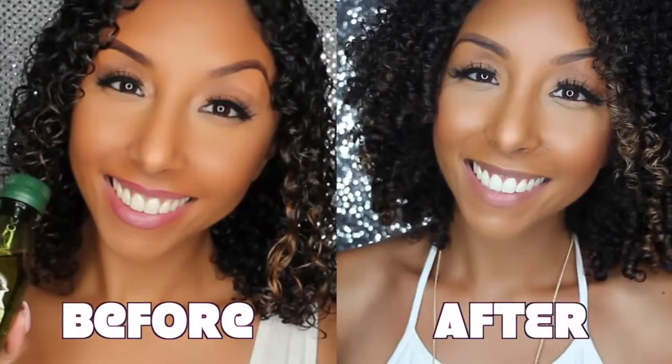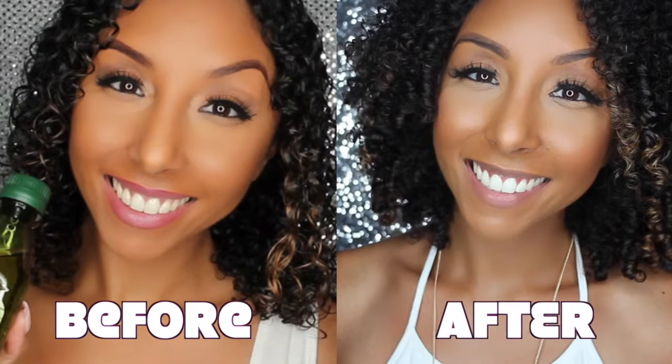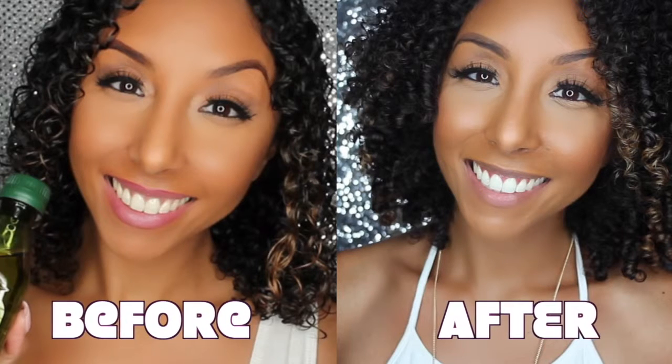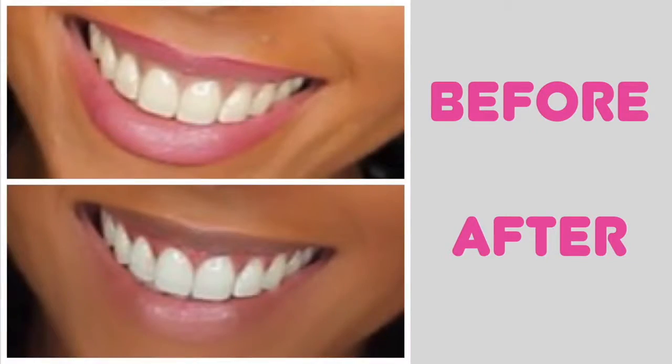15 minutes later — and ching! Here is my whitened smile. Here is a side-by-side comparison of before, when I didn't whiten my teeth, and today after. I am really happy with the results and I definitely see a much whiter, brighter smile.